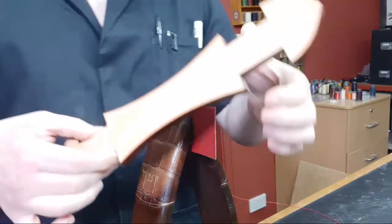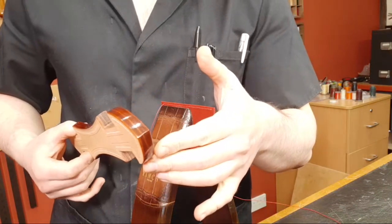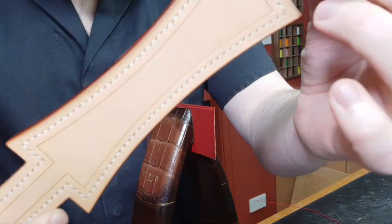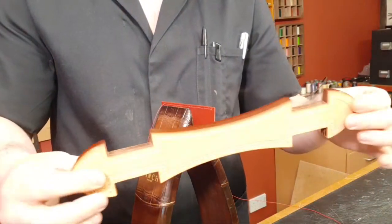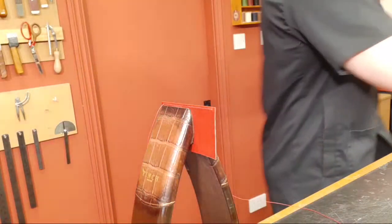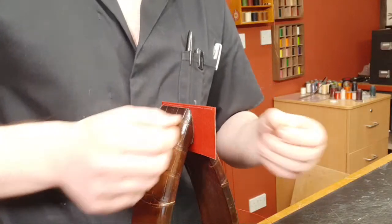I'll show you an example of something I would use larger needles for. So this was a project I did for one of the courses — this is a trunk handle, so this goes on a trunk obviously. This is an example of where I would actually use a larger needle, as you can see you've got much thicker thread there, stitched through — and you're going through about 13 to 14 millimeters of leather, just over half an inch. For something like that these small needles would be a bit anemic — you wouldn't really have much to grab onto by the time you push them through.